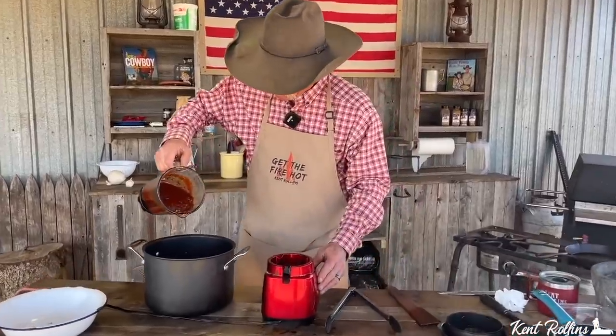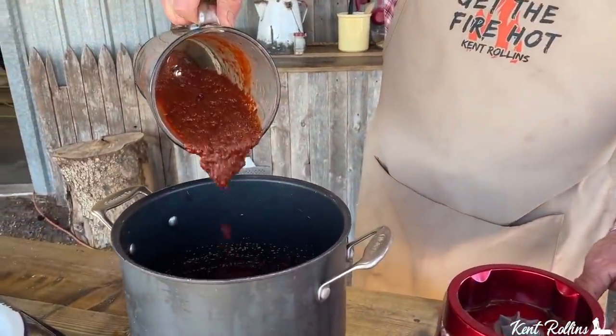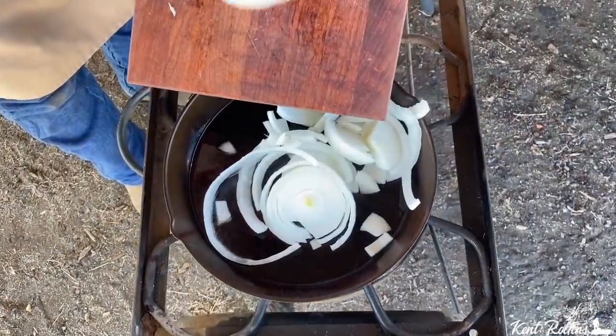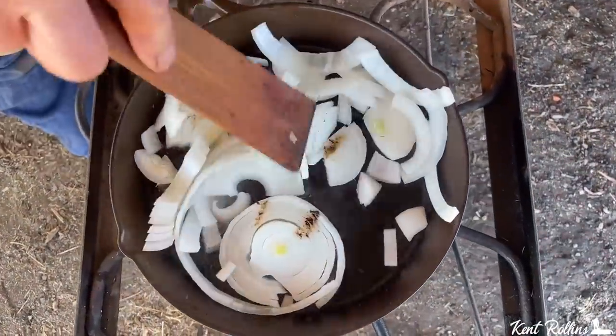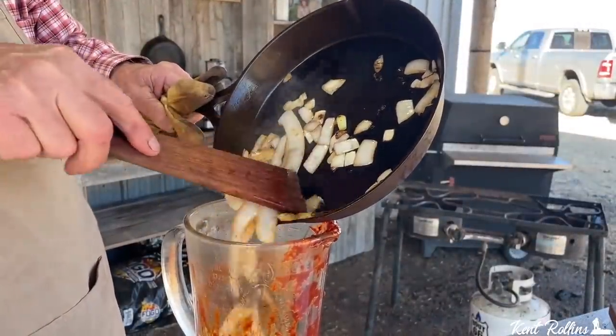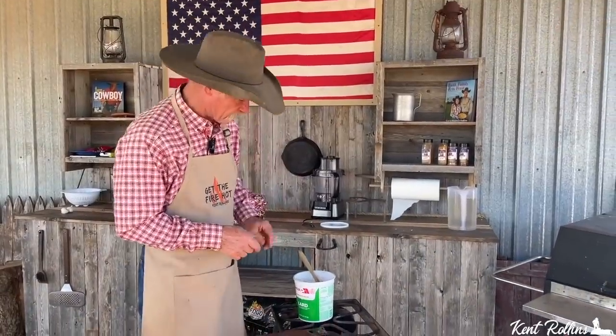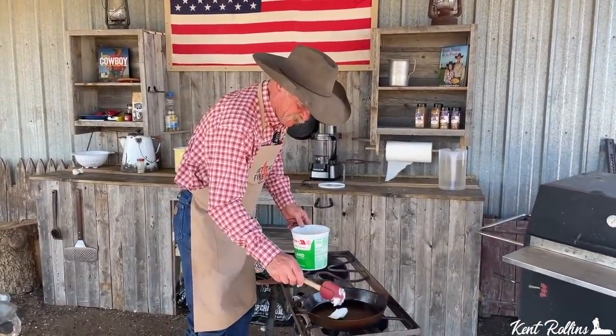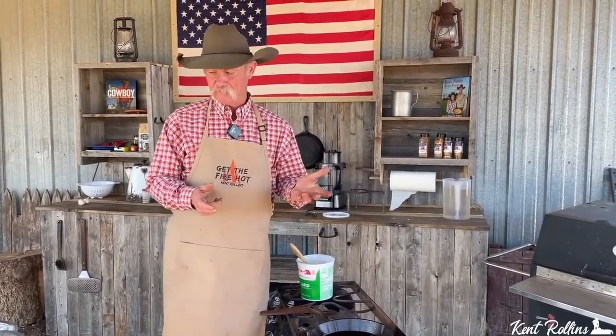I want y'all to look at that good color — ain't that pretty? We took that skillet, added a little lard, cut up a big old white onion and cooked it until it was good and browned and tender, then tossed it in the blender. Now we've got that same cast iron skillet and we're going to add some more lard. Why are we using lard? It is traditional to use lard. We always use lard because when hog killing day came along, you always rendered off the lard and you had plenty of it.